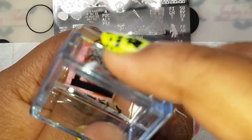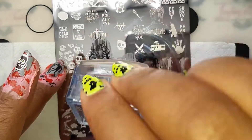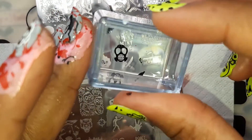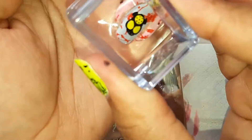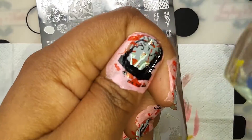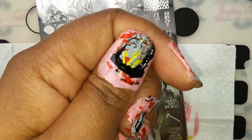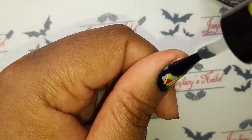Here I'm putting in the trees, then the zombie arms coming up from the ground. On the head I filled in the eyes and mouth with yellow because it made the image pop more. I went over the arms with yellow for the same reason, and then I thought the zombies on the middle finger needed a bullseye like they're trying to shoot them. Then I put on my top coat and that's it.